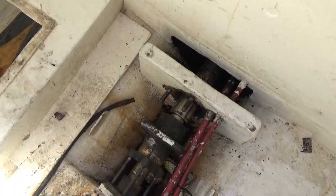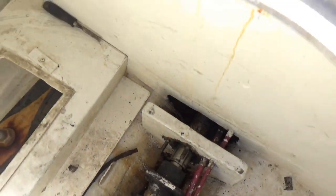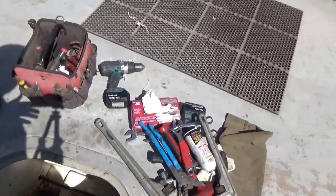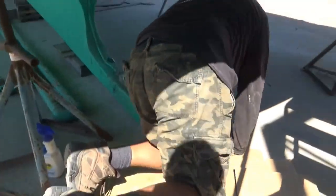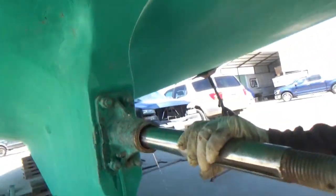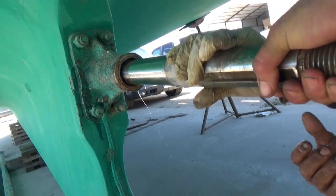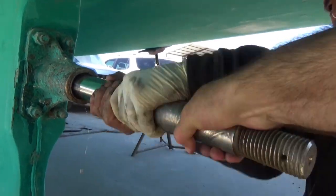We got the packing gland free of the shaft log tube there. Now you want me to do what? Pull on the prop shaft? So we're trying to pull the shaft out now — just try to spin it towards you.